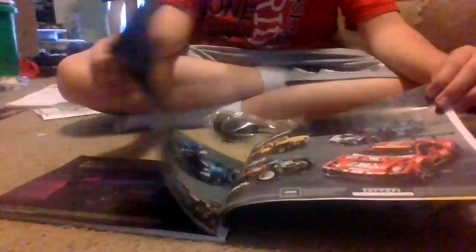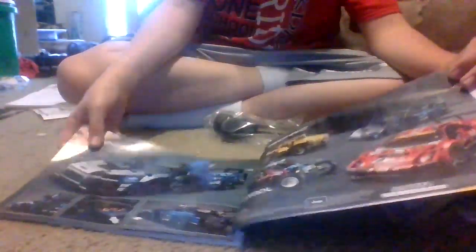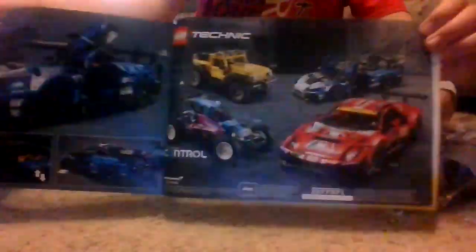There's a picture of the actual car. I can tell from it. I don't know. Here are the functions, and here are the different ones that come with this.